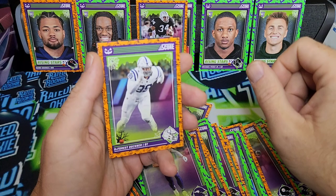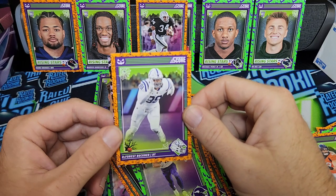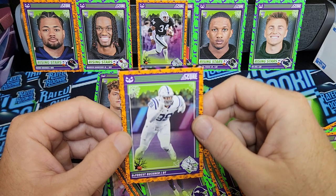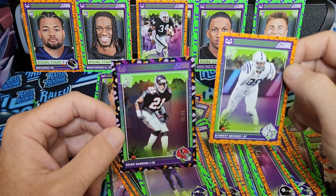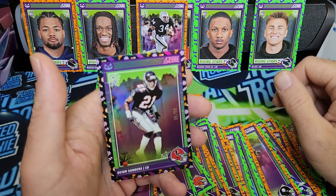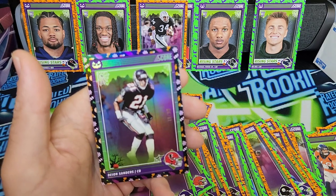So we got down to the last cards of the parallel — hopefully it's numbered to 99 or less. We got a different colored border, it looks like candy borders, so that's cool. Hopefully it's somebody good. Really happy to get a Penix at least and a couple Marvin Harrisons. So hopefully we get something really nice here. It's a Deion Sanders! Number 19 out of 99. So we didn't even see a Deion out of all the base cards, and we ended up pulling a short print. Deion's one of my favorite players of the past. Very cool primetime card.